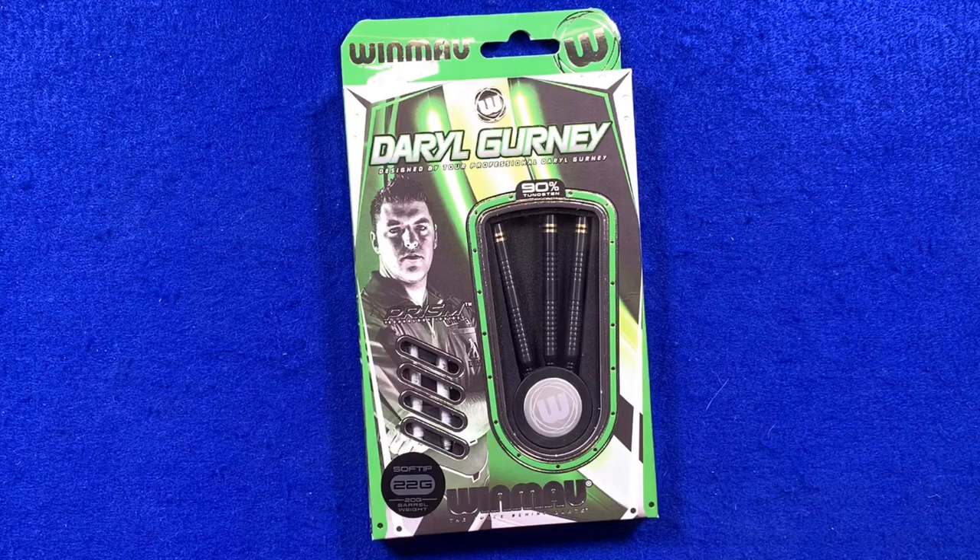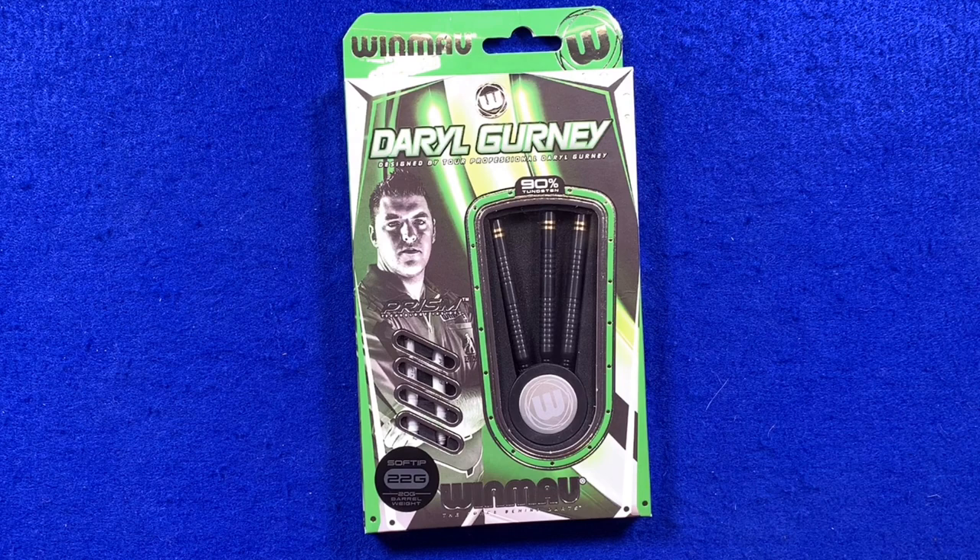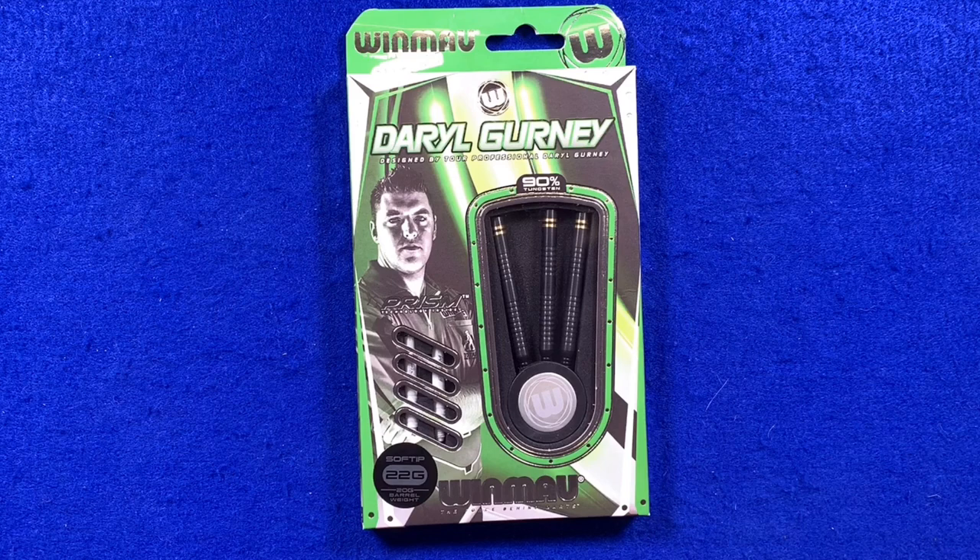Here we go — here's a closer look at the Winmau Daryl Gurney darts. These are the 22 gram soft tip black edition darts. There's a little twist though: it says 22 gram soft tip, but just underneath it says barrel weight 20 gram. That's because in soft tip, your whole dart — flight, stem, and point — is all taken into account, so when fully set up these are a 22 gram setup.